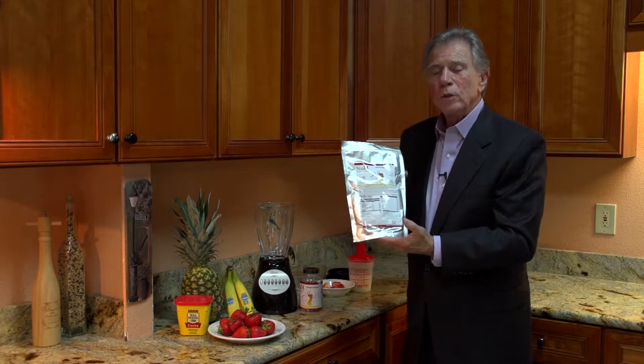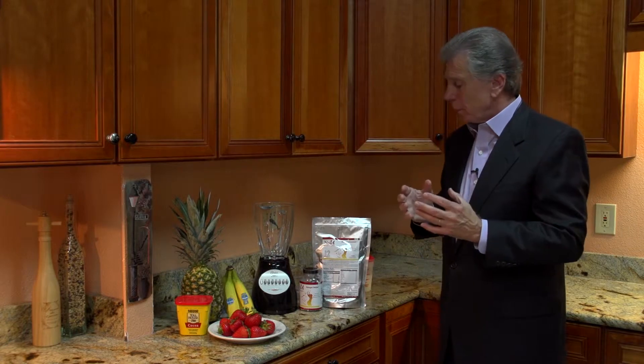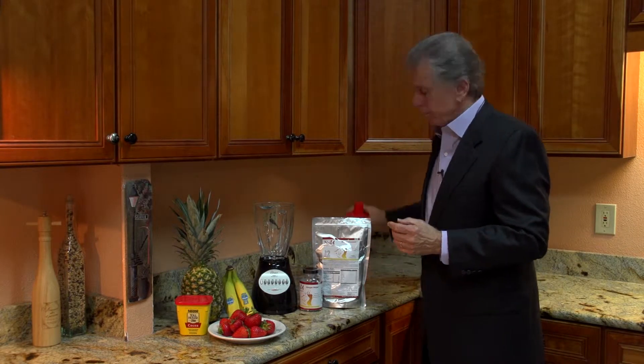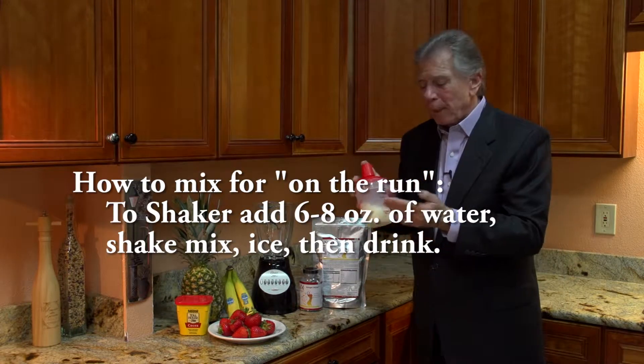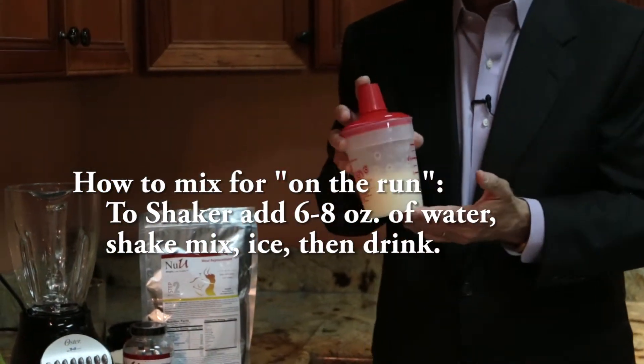Now let me show you how to make this simple easy meal that is delectable. Now you can take a shaker — put the mix, the water and the ice. Those on the go just shake and drink and go.